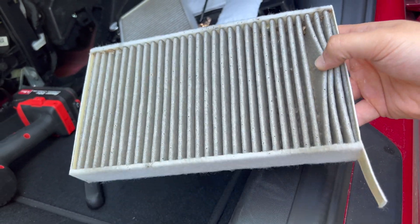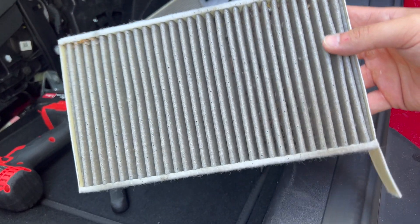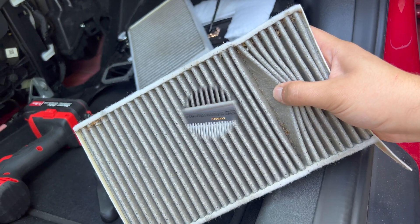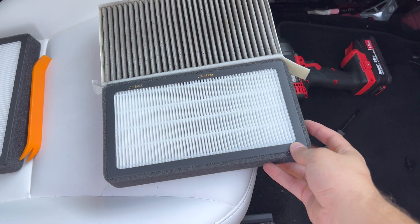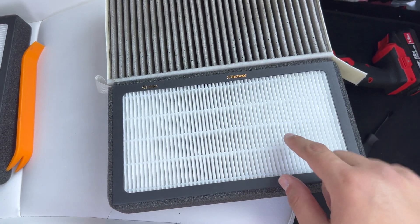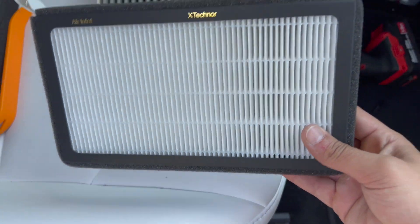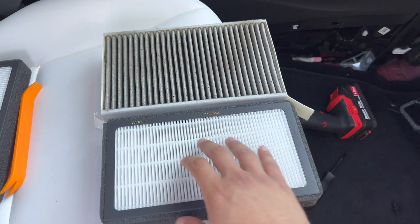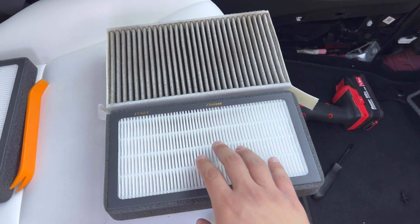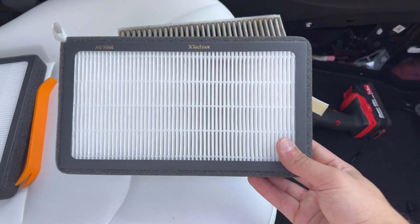My car only has 21,000 miles — the filter overall looks all right, but the smell is very bad when you turn on the AC for a minute or two, which is why I'm replacing it. Here is the new filter next to the old filter — the HEPA has more filtration capacity and is much better than the standard filter. It's definitely better to go with the HEPA rather than the standard one.